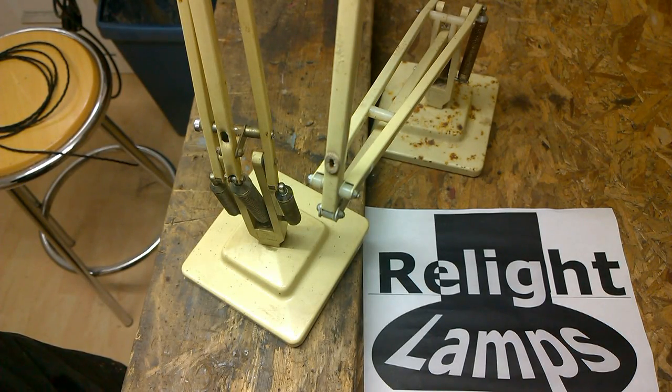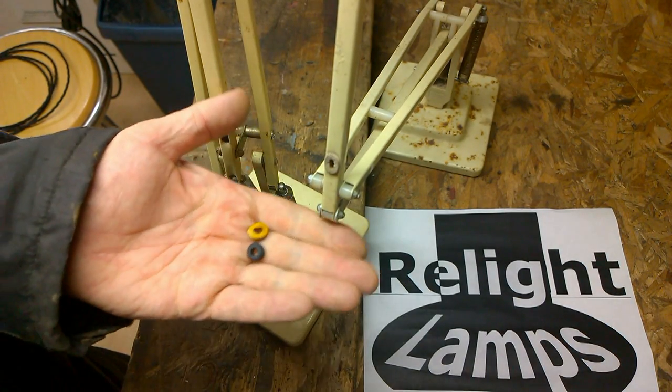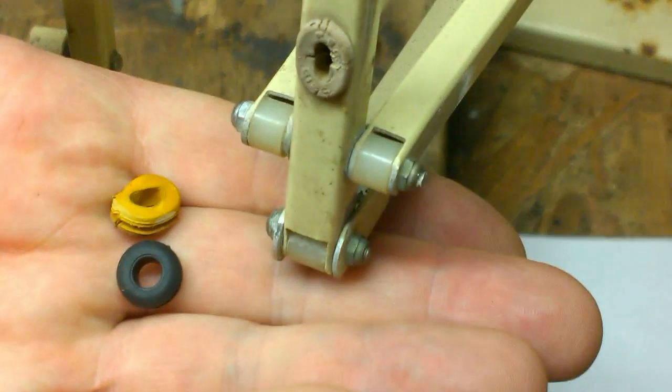Welcome to the workshop. I'm Ron. Today I'd like to talk about the importance of cable grommets.